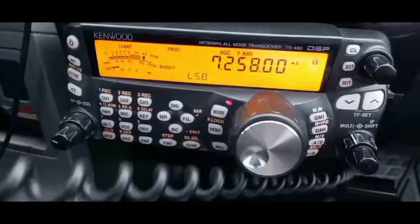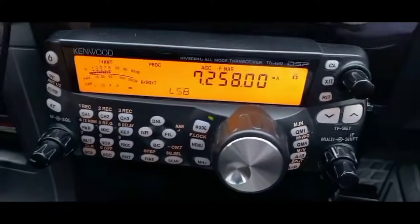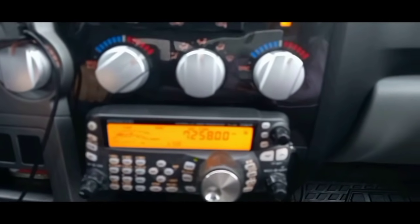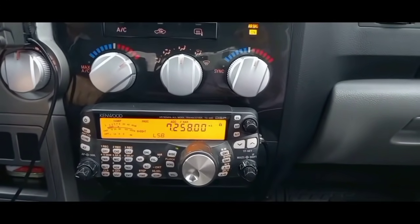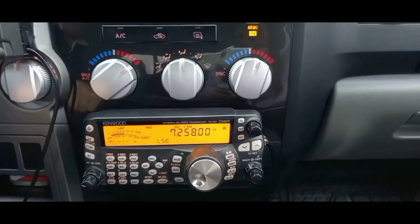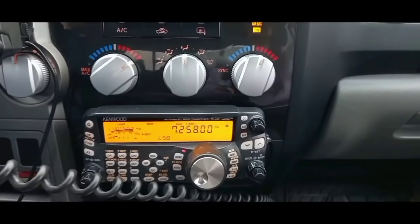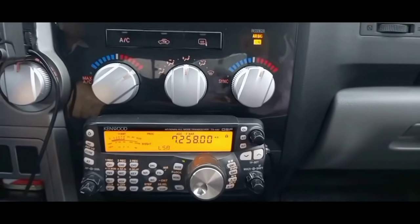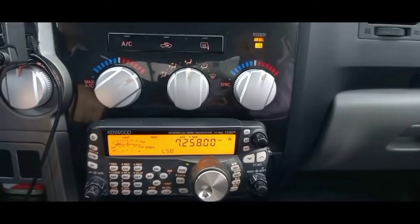Has Gary been in there from Wisconsin yet? No, we haven't heard Gary — W9VS — yet this morning. But I know he's in here quite a bit. If we don't hear from Gary W9VS we'd wonder if he's okay — he says he's always in here with the net. Maybe he had a doctor's appointment or went to the grocery store. You never know. It's about time if he's going to get in there.